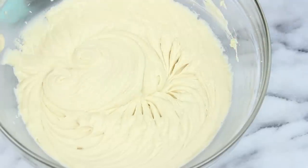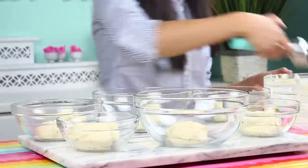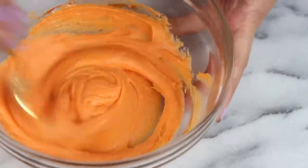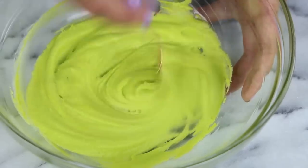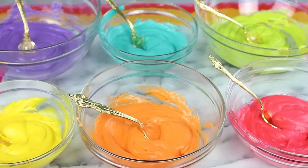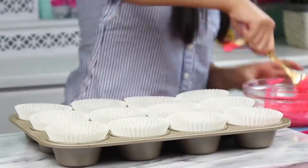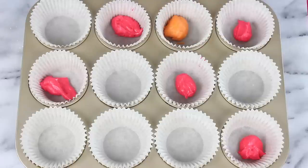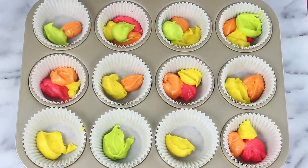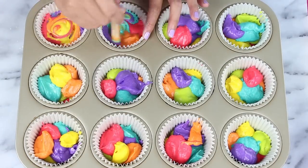At this point we're going to equally divide the batter between six different bowls and then it's time to color our batter. You can see I'm using some gel food coloring here and I've colored these in all the colors of the rainbow — they all look so beautiful together. I love how these look. Now we're just going to spoon this into our cupcake liners. This recipe makes about a dozen cupcakes but feel free to double or triple it. Just add in dollops of each color.